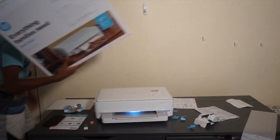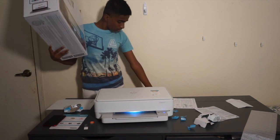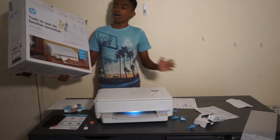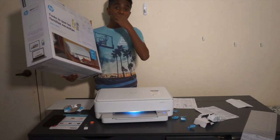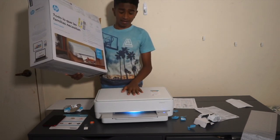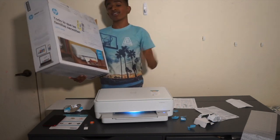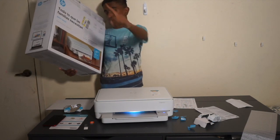So we know the printer works — that's great. I'm going to clean all this up and put everything in the box. Thank you guys for watching. If you enjoyed this video, please leave a like and subscribe. Stay safe — see you next time, bye!